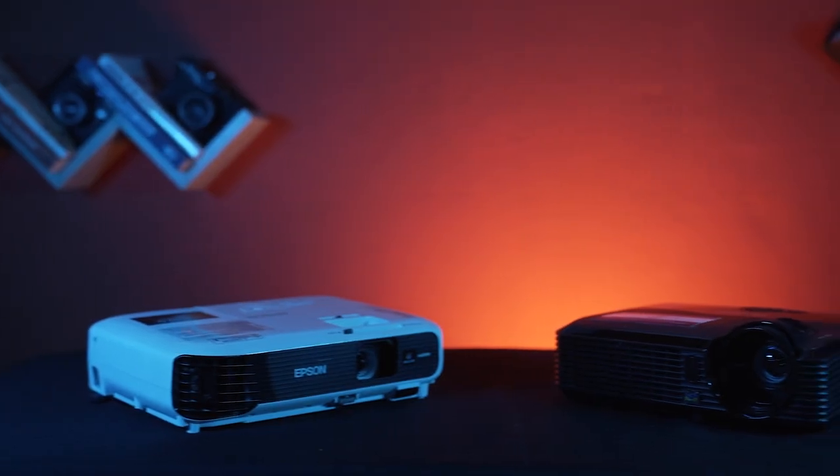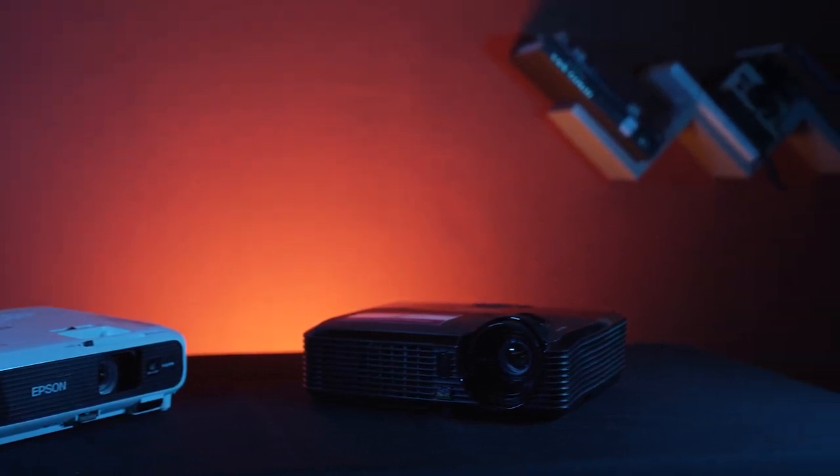Our projectors are great for presentations or movie night. They both have a native resolution of 800x600 pixels.